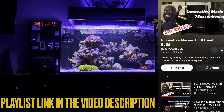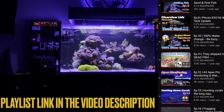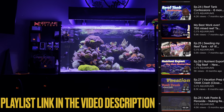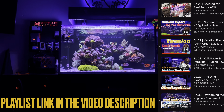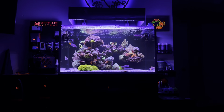If you stumbled across this channel per YouTube recommendations or you're new here, this is a full build playlist and we cover everything from the install of the tank to all the trials and tribulations in between. It's an ongoing series, so I recommend go back, scroll the playlist for any title that jumps to you and catch up on everything that's been going on.